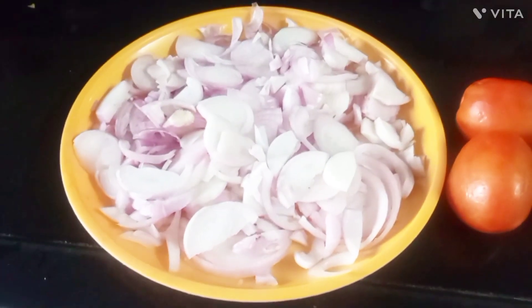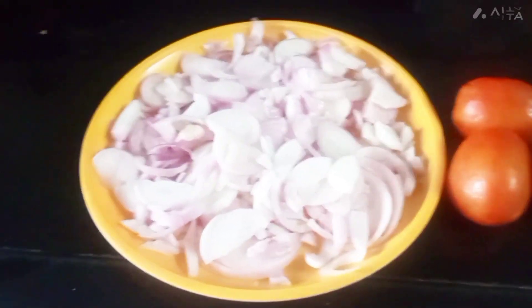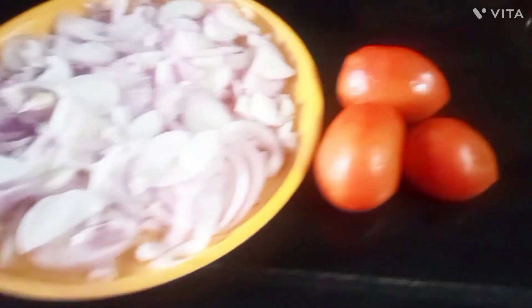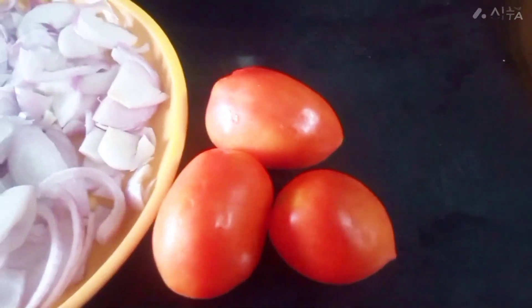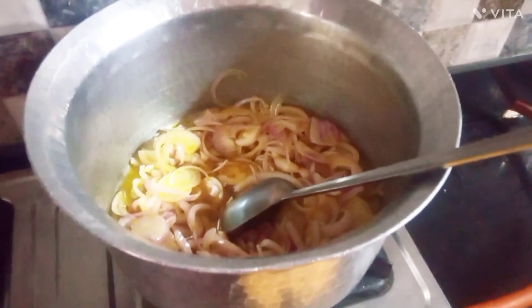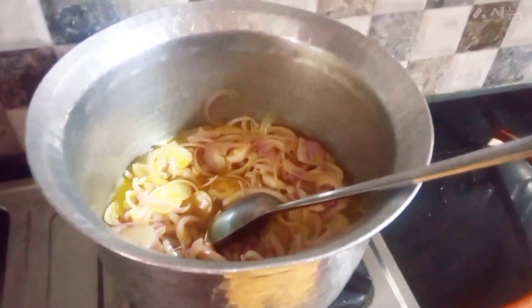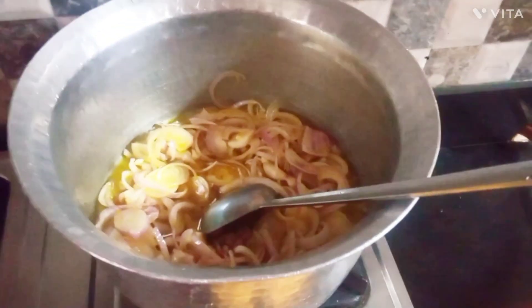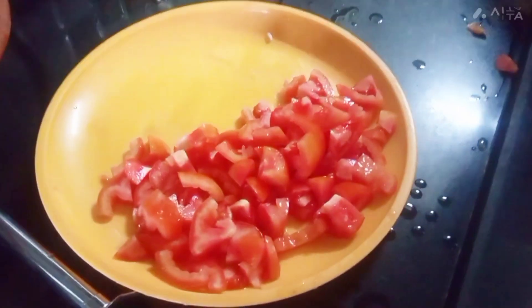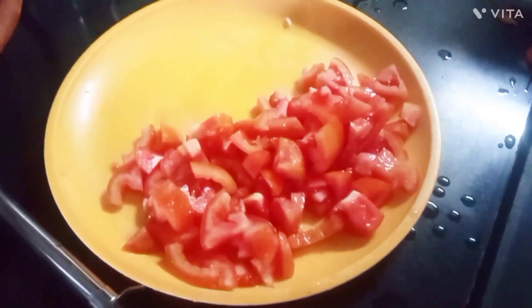So these onions are chopped up now and she will fry them till golden brown. Then she'll be using these three tomatoes. Now we've used about five tablespoons of oil and she's put in the onions and they will fry till brown. Meanwhile the three large tomatoes we showed you have been cut up into pieces.